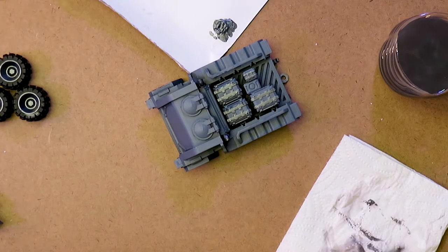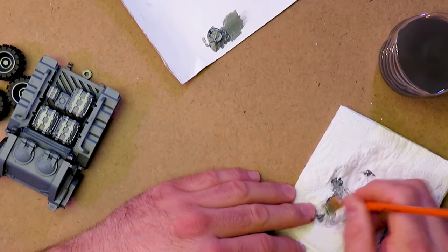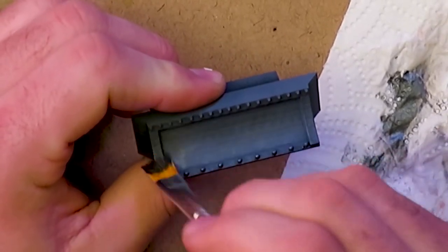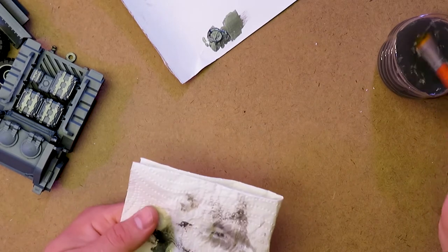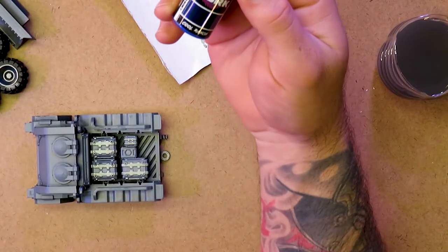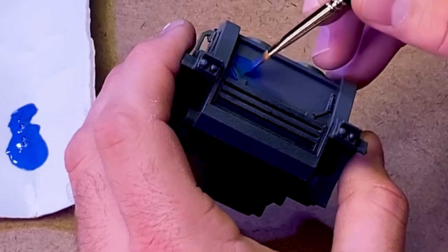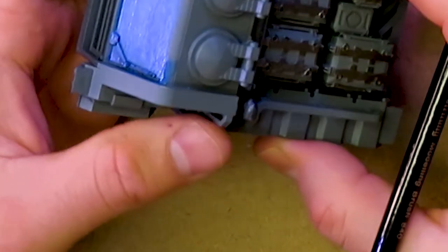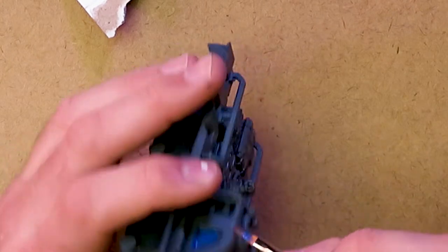I'm going to dry brush a little bit of metal on this dozer blade — just enough to give it a little metallic sheen. Most dozer blades I've seen aren't shiny metal, more like worn, irony-looking steel. Now for the windshield, we're going to do a faux glass, but it's a sci-fi vehicle so we're going to do it a little cool. We're going to use Turbo Dork Cool Ranch, mainly because I think it's cool. When you get flat surfaces on a 3D printed model, the print lines are really noticeable — that's unfortunately par for the course — but we can get across that this is supposed to be a window and it doesn't look bad.